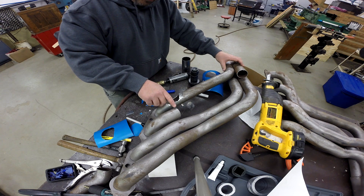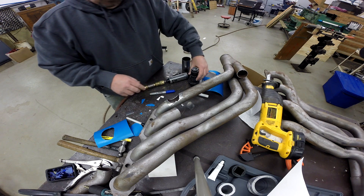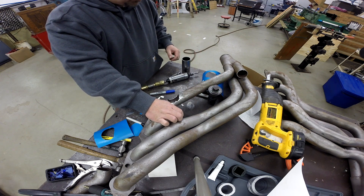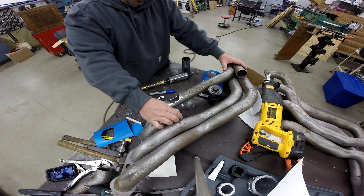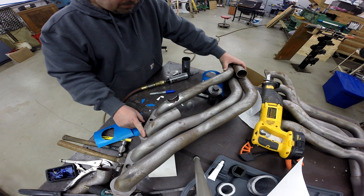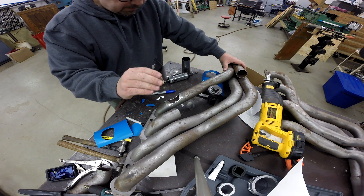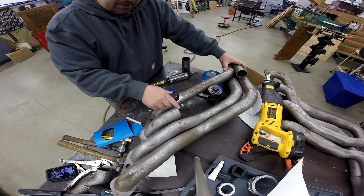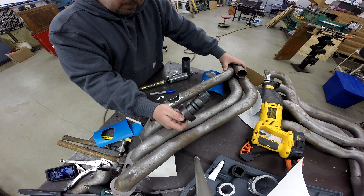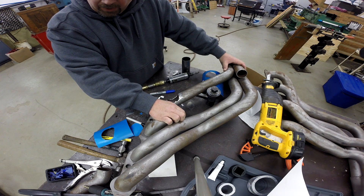That dent actually progressed a little farther up the tube than where I cut it, so I'm going to use a tubing expander to go up in there and return this tube to round. That's not odd when you work on headers anyway, because whenever you do a bend — even a mandrel bent tube — the bend actually flattens. So a lot of times when you weld a bend directly onto a straight section, you have to go make the end of the bend round again so that you're putting the exact same profiles together.